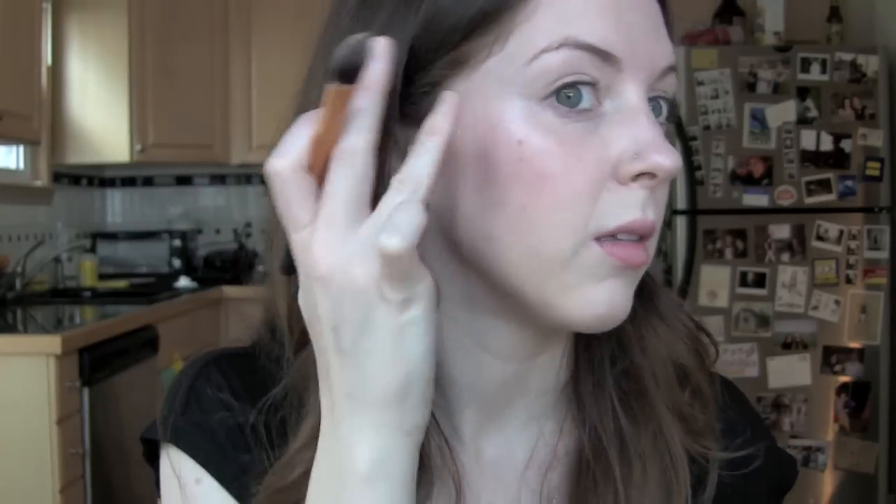I'm also going to apply a little bit of NARS Copacabana Illuminator on the tops of my cheekbones. I know I've already powdered my face and everything, but whatever. I squeezed out way too much, so I'll go with my fingers. Most of the highlighters I have are more goldy, so this is a nice pearly glow. I'm also going to apply a little bit of that to my eyelids.